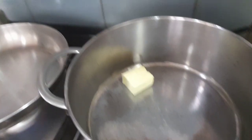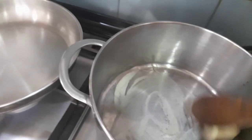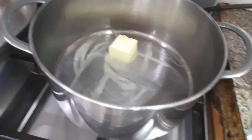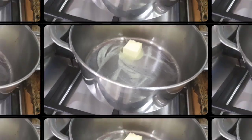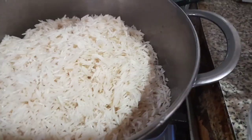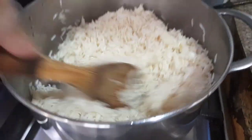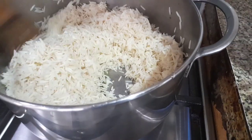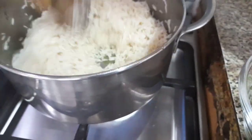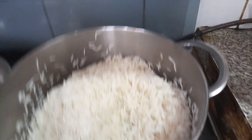Add the butter guys. Let's put the rice. Add the butter and all the spices. This is the Arabic style. Already add some teaspoon of salt. I'll show you the finished product. Let's add the water.